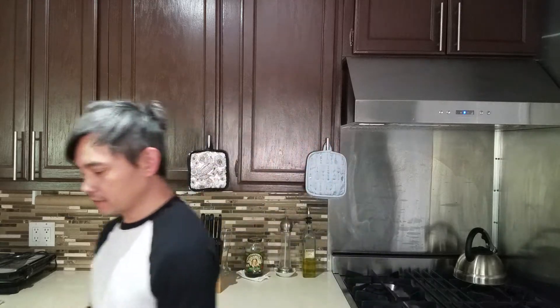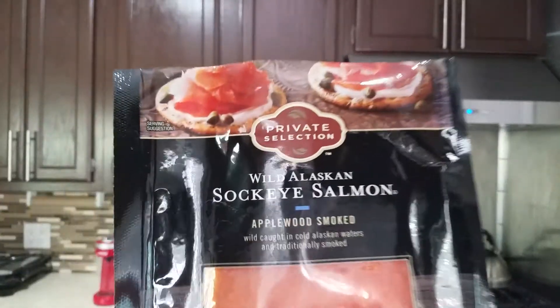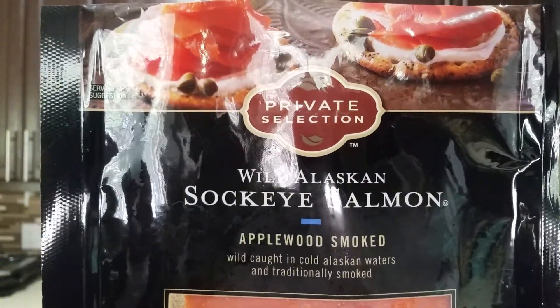I'm a big lover of smoked salmon. So here's a brand that I buy from Ralph's — Wild Alaskan Sockeye Salmon.